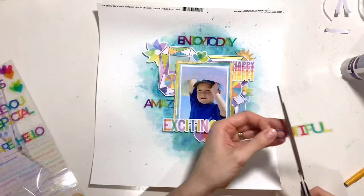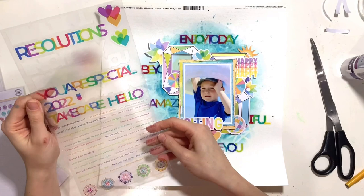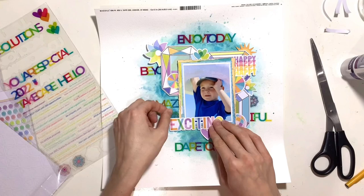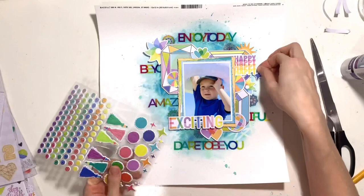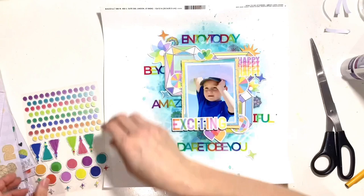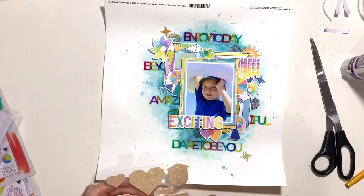I've pulled out the clear stickers from the pocket life kit. I really wanted to use some of these but couldn't figure out where to put them, so I decided to add them to my background just as some background detail — not necessarily so you can read the words but just to add detail and colour. The ones at the top and bottom you can read: 'enjoy today' and 'dare to be you', which work well with the photo and story. The others I've cut in half and added half on each side of the layout — you can't really read the words but they add colour and detail.